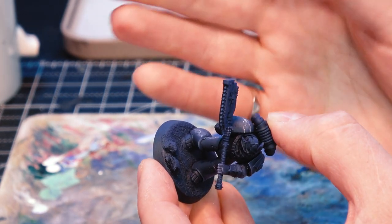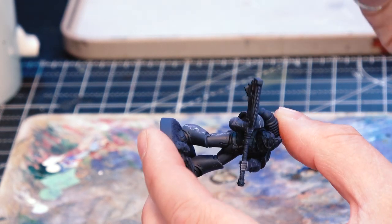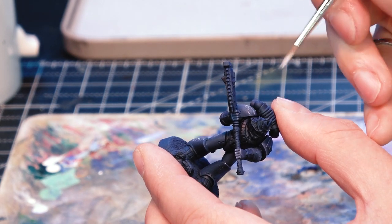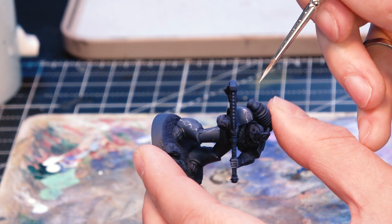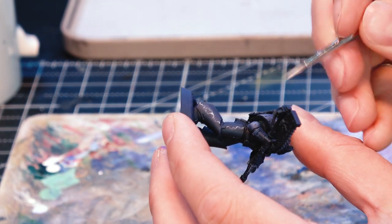On the shoulder pad, because it's a slightly bigger area with a few more currents, I'm adding a little bit more white. But again, really focusing on the areas where the lightning is either entering or exiting the shoulder pad — so on the corners there — and also around the major intersection of these bolts where you'd imagine it'd be brightest.